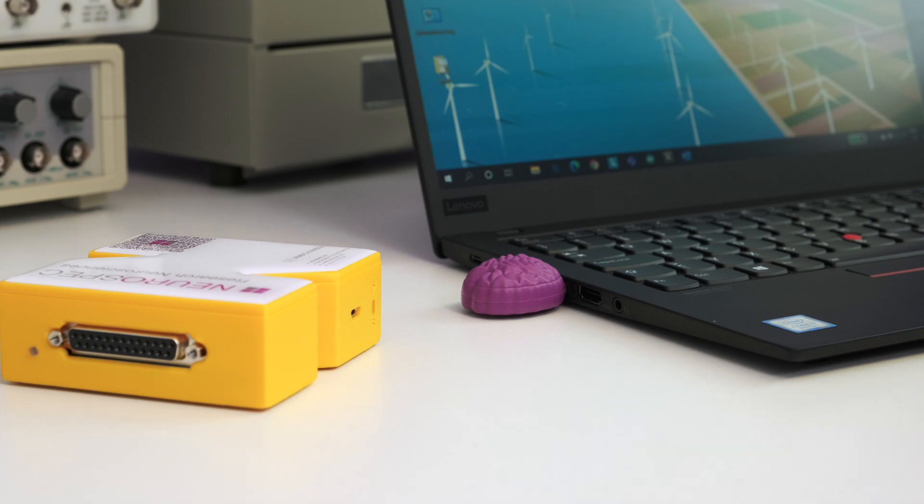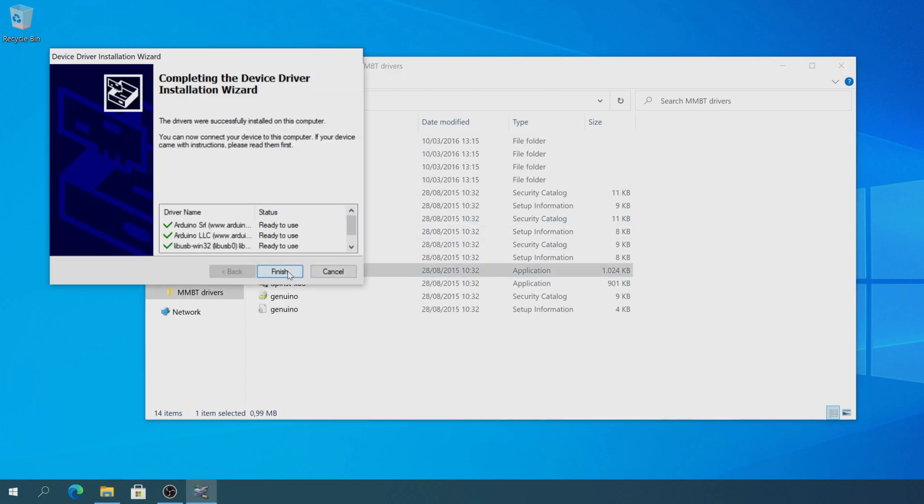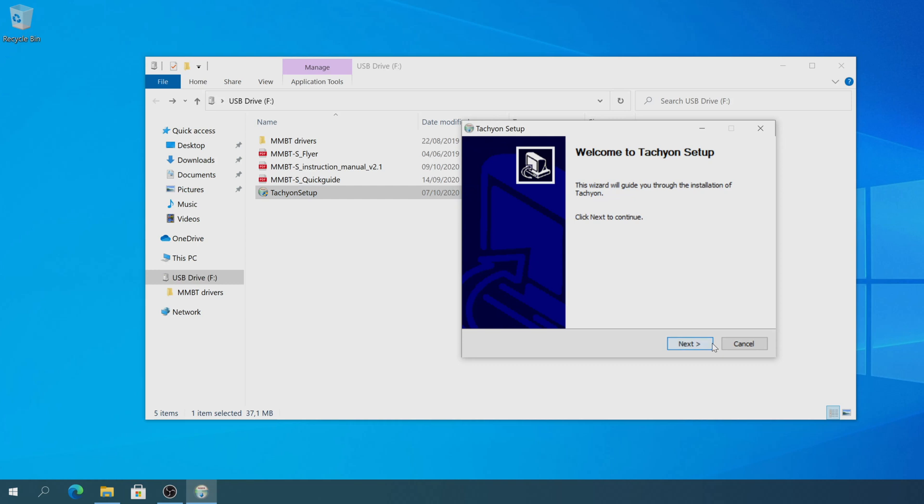On the memory stick, you'll also find our trigger testing tool called Tachyon. Install both the driver and Tachyon by double-clicking the executable and running through the installation wizard.